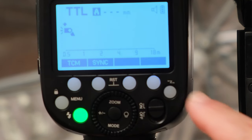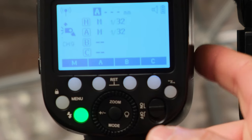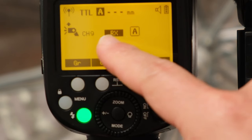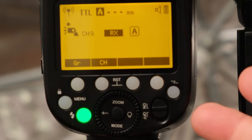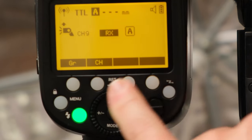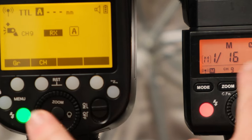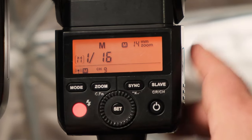To set the V1 to receiver mode, you'll see a little sideways lightning bolt — just press on that. The first click puts it into transmitter mode, another click puts it into receiver mode. You'll see the letters RX meaning it's in receiver mode. This is also on channel 9, so it's important that both flashes are on the same channel. Let's set up the channel to make sure they match.